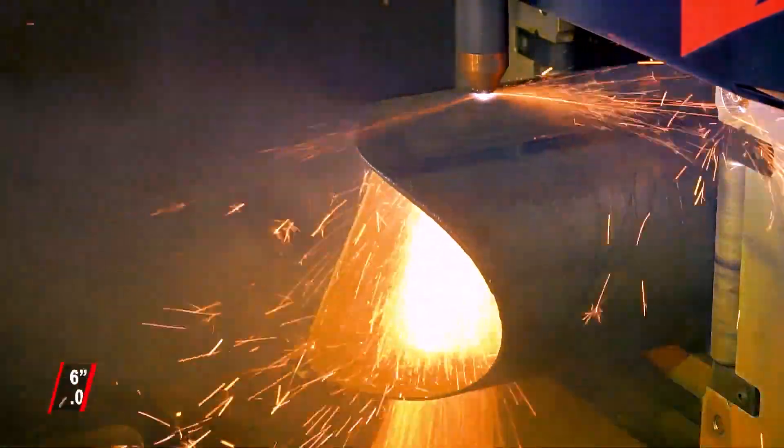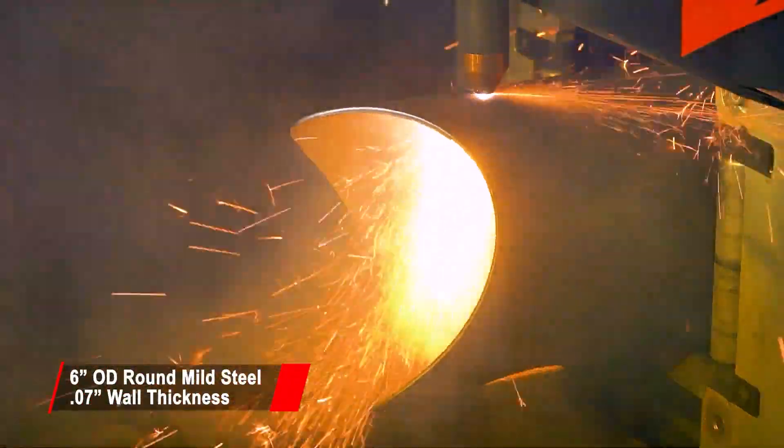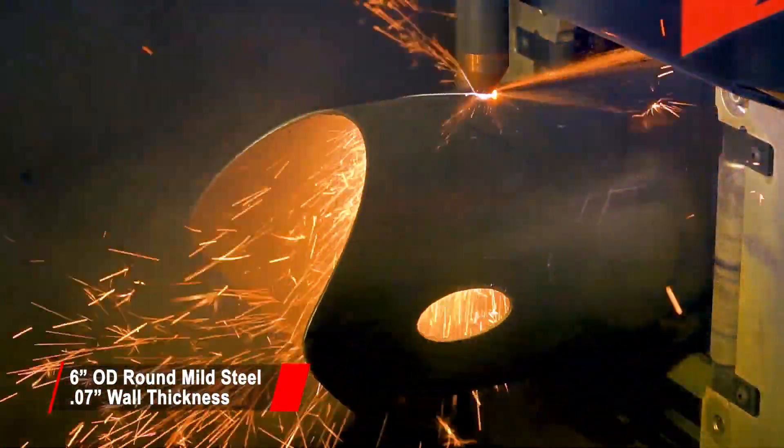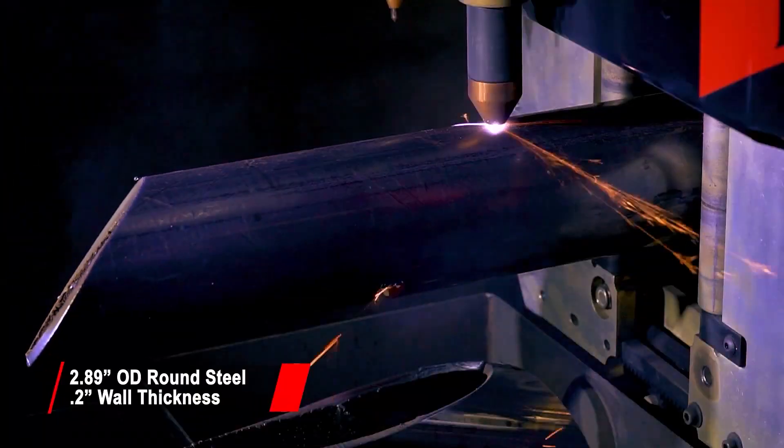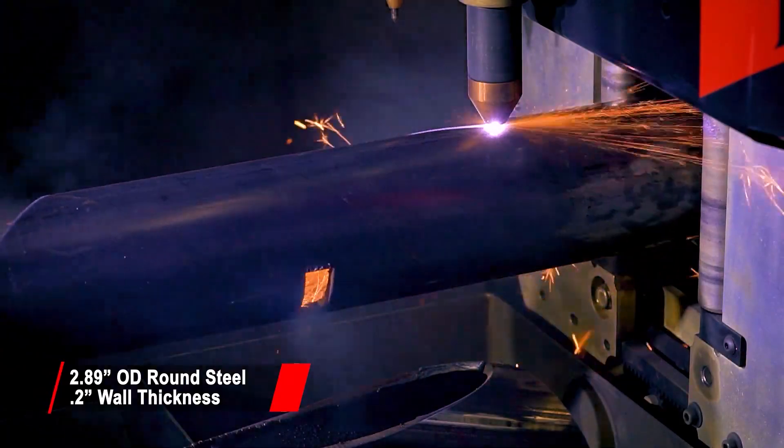Here we are showing a variety of material types, sizes, thicknesses, and profiles being cut by plasma. Plasma cutting is a cost-effective way to improve the fabrication of tube and pipe in your shop.